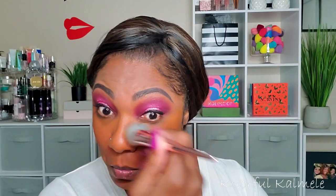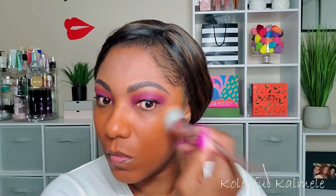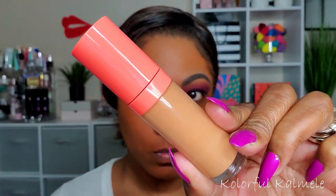This shade does pull a bit orange on me, but when I finish up with my concealer, bronzer, and powder it actually turns out to be the perfect shade, so it works out just fine. It's a very matte finish. For concealer, I'm using my Juvias Place — this is the I Am Magic concealer in the shade 11. I really like this concealer; it has excellent coverage and blends out very easily. It's one of my favorites and works very nicely with this foundation.